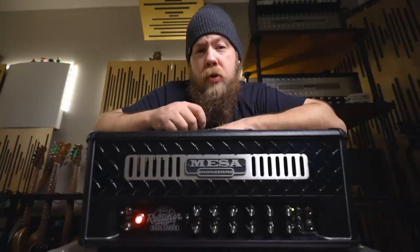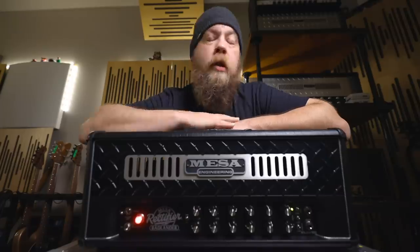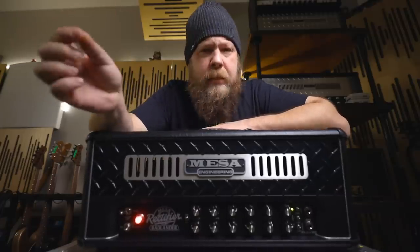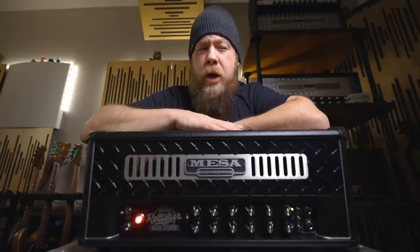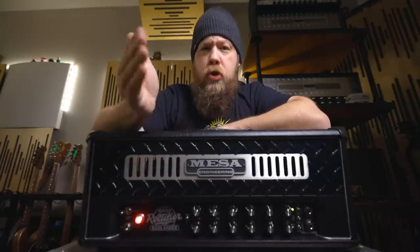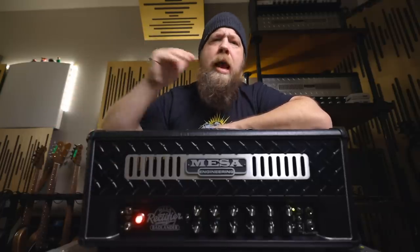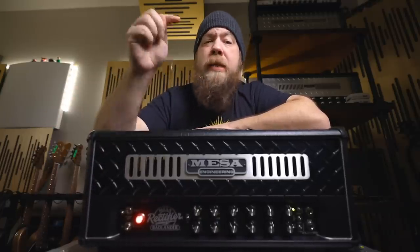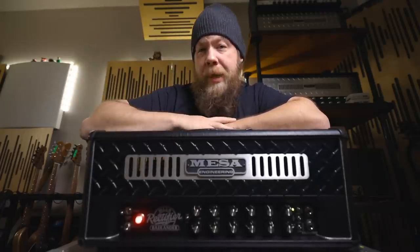I am super stoked to show you the Rectifier Badlander 100 from Mesa Boogie. Now before we go any further, this is not a sponsored video. However, Mesa Boogie have loaned me this Badlander 100 just to show you guys all of the sounds that reside within it, and I will also be leaving timestamps down below in the description if you want to skip ahead to a specific section or soundbite.